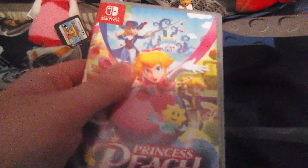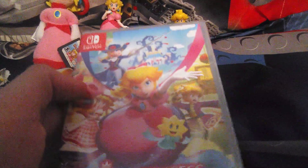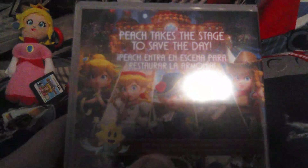Here's the front cover which looks really nice, even though I kind of prefer the original cover which shows a cuter face of Peach. Here's the spine, and the back says 'Peach takes the stage to save the day and uses Stella's power to transform' — into Swordfighter Peach, Patisserie Peach, Baker Peach, and Kung Fu Peach. Let me open this up.